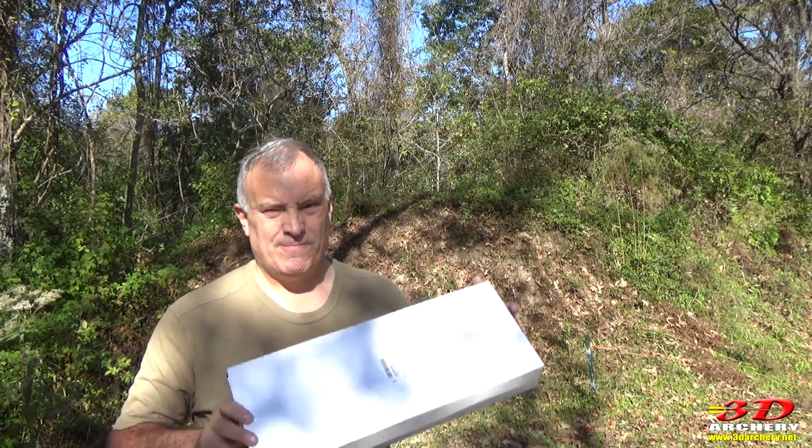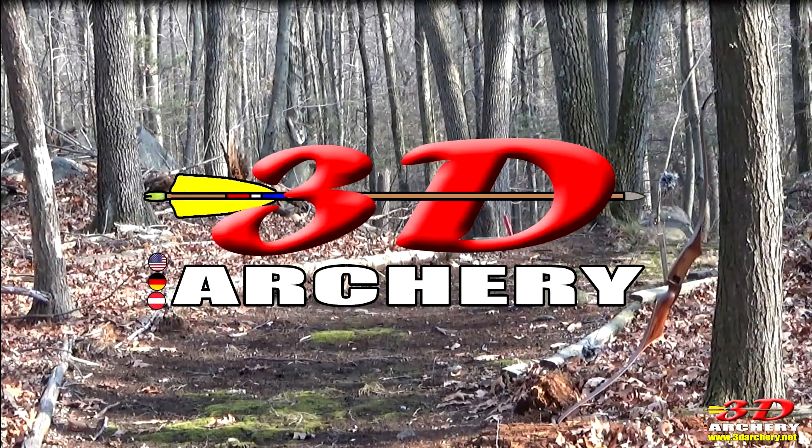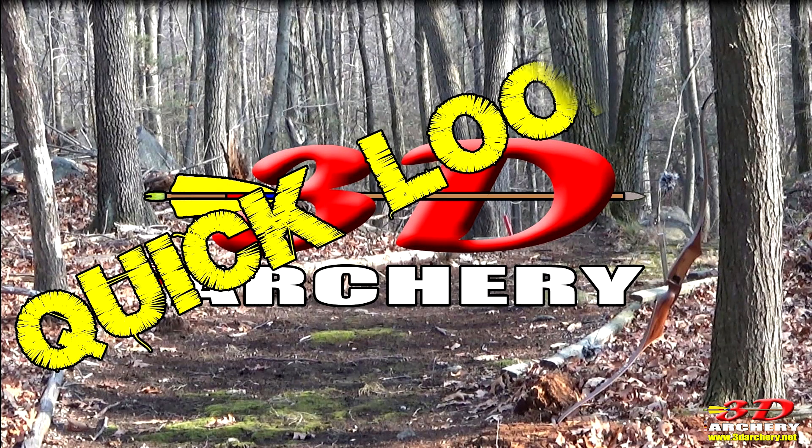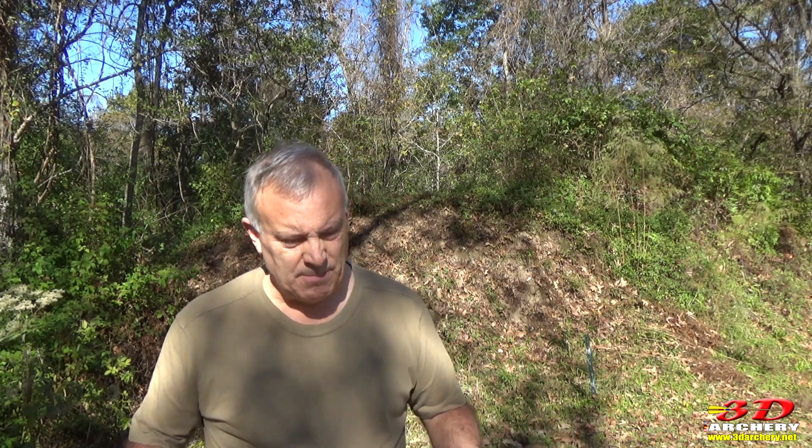This week in 3D archery, got another box in the mail. Hey everybody, welcome to 3D archery, Greg here. It is November 23rd, it is 75 degrees down here in Louisiana - this is what I like. So what about the video today? Same thing, you know why you're here.